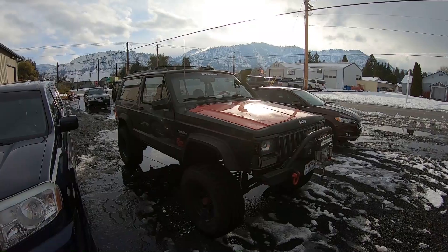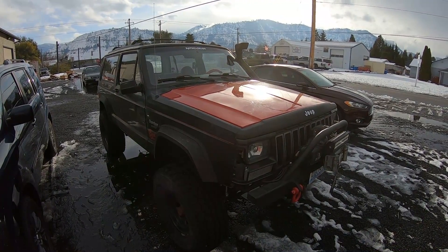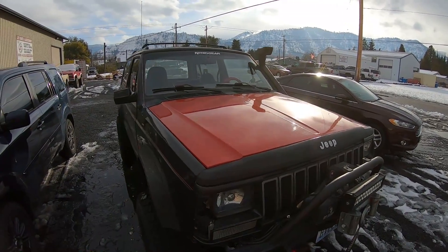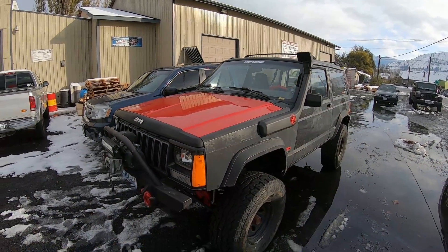It looks like the tow company is not going to get any money from me today. You can find these limited slips for front and rear applications of many vehicles — most popular trucks and SUVs. Contact us if you have any questions. You can find them all at nitro-gear.com.